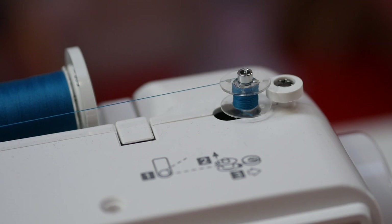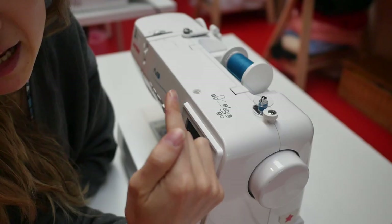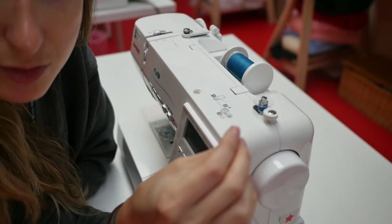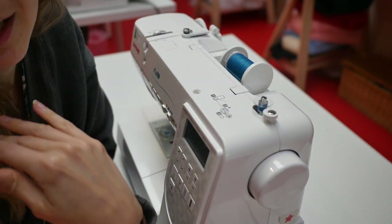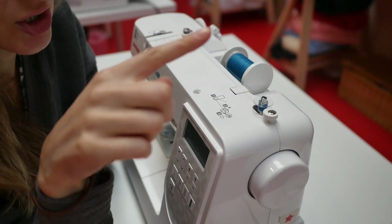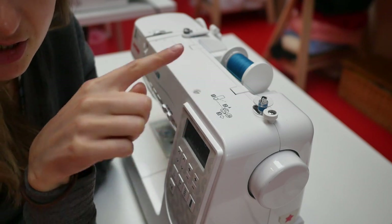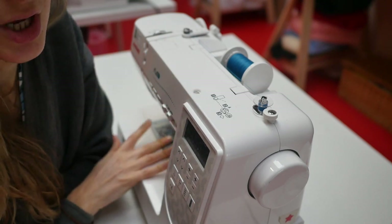If the thread just stays in one place, something is wrong — you haven't put it through the right tensioner, or it's spinning the wrong way. That's really, really important to check. Your thread should be going up and down, as that's what evenly fills the bobbin so you have correct tension and won't have any problems with your sewing.